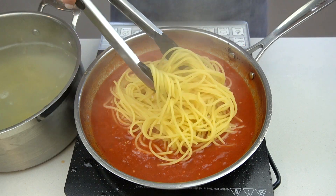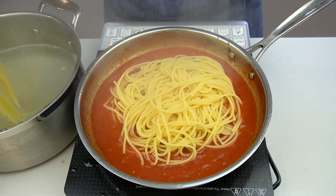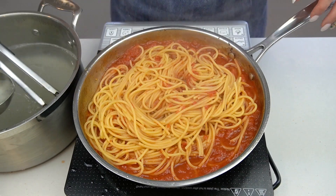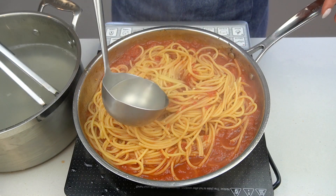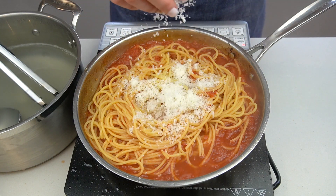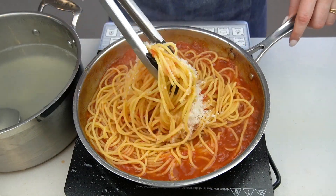Using tongs, transfer the cooked pasta into the skillet — make sure you reserve the pasta cooking water because you will probably use it. Toss the pasta in the sauce until it's well coated, then add a bit of pasta water if needed to adjust the consistency of the sauce.